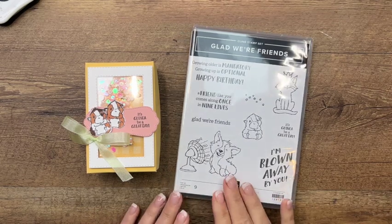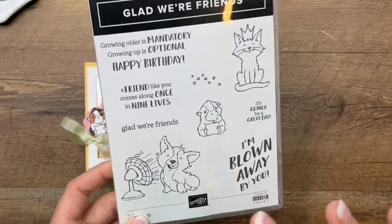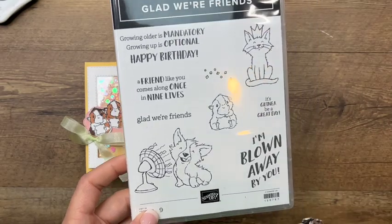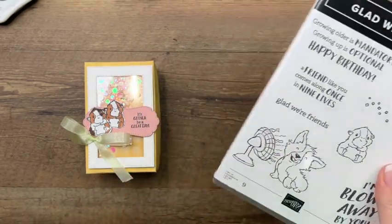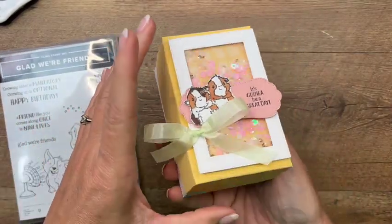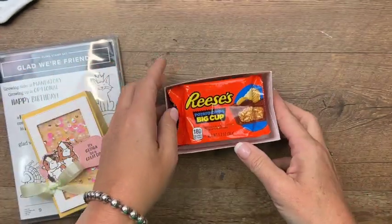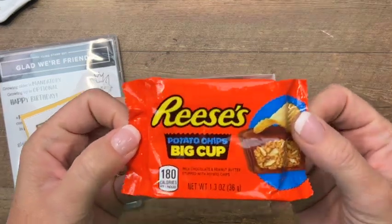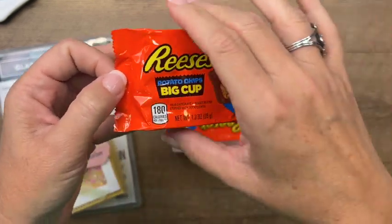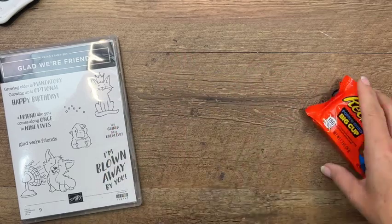Hey everybody, Erica Sirwin here from Pink Becker Designs. This week I'm using the adorable 'Glad We're Friends' stamp set. Over on my blog I've got several projects featuring this set — if you're looking for more ideas, make sure you click the link here on YouTube to hop back over. This project is a shaker box with shaker sequins on top, and inside are new Reese's Potato Chip Big Cups. I know it sounds weird — potato chips inside — but oh my gosh, they are so good! I'm going to show you how to make this box and the shaker that goes on top.